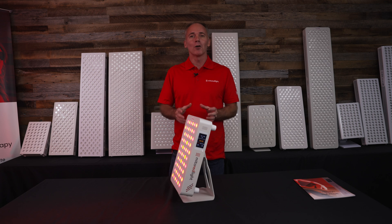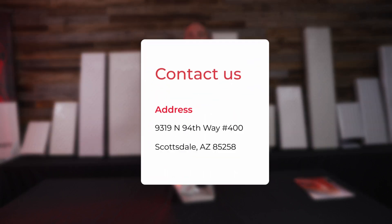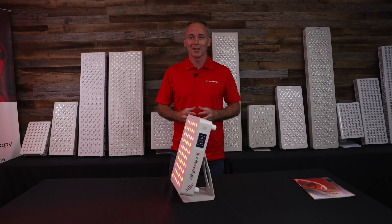That concludes our summary of the Mito Pro X line. Thank you for watching. If you have any questions, feel free to email us at info@mitoredlight.com or give us a call Monday to Friday, 9 to 5 Mountain Time at 866-861-6486.